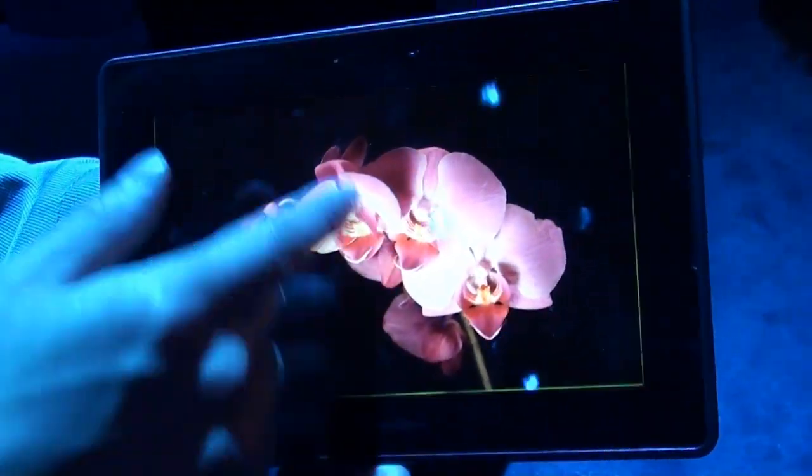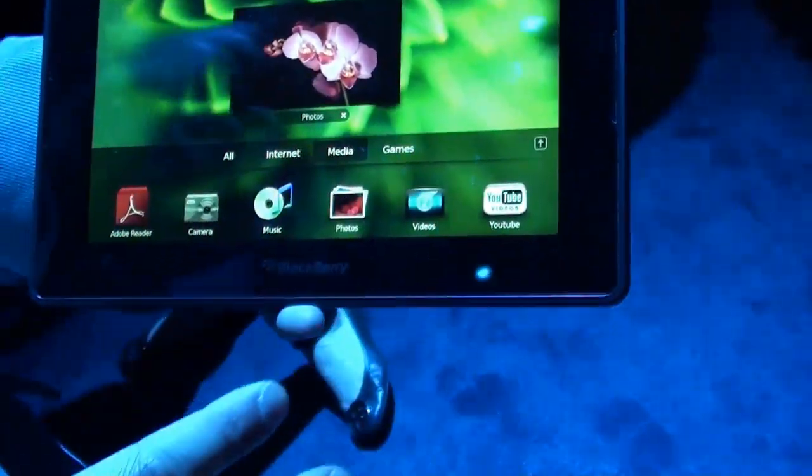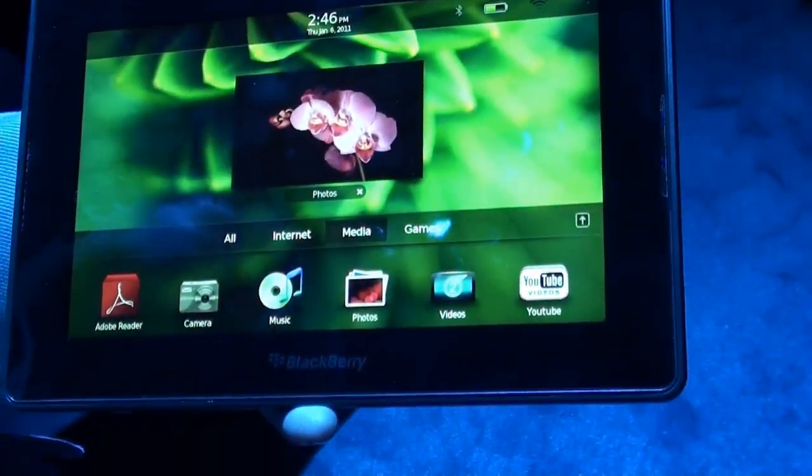Seamless. Again, you can swipe from the bottom and go back to your application. What's really unique and great about the BlackBerry PlayBook is the true multitasking.